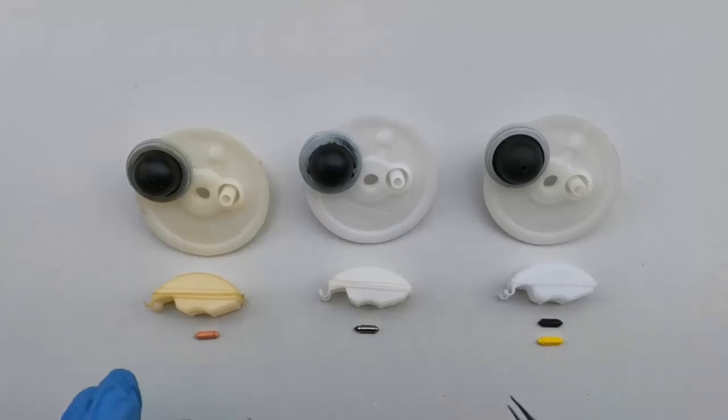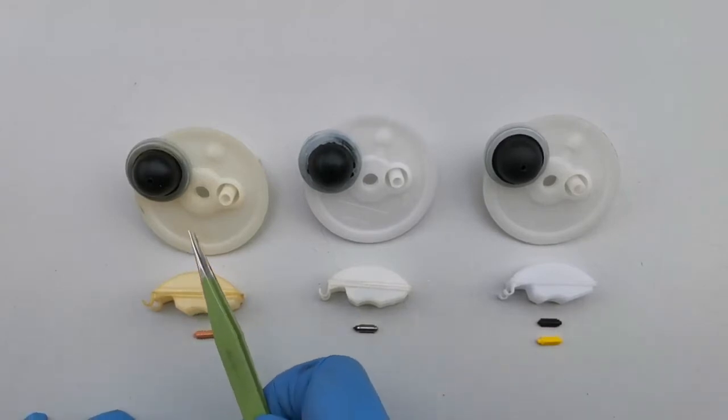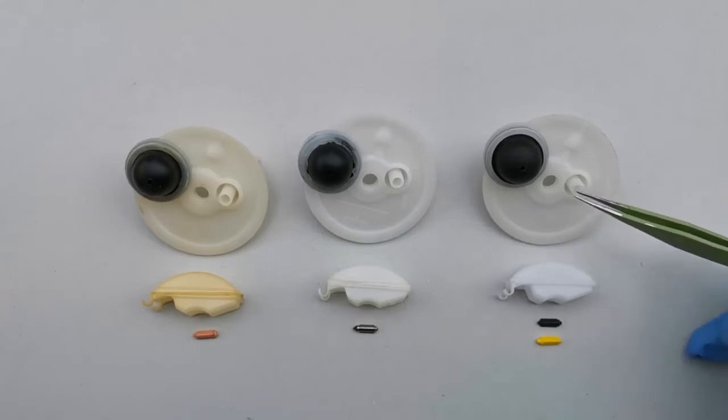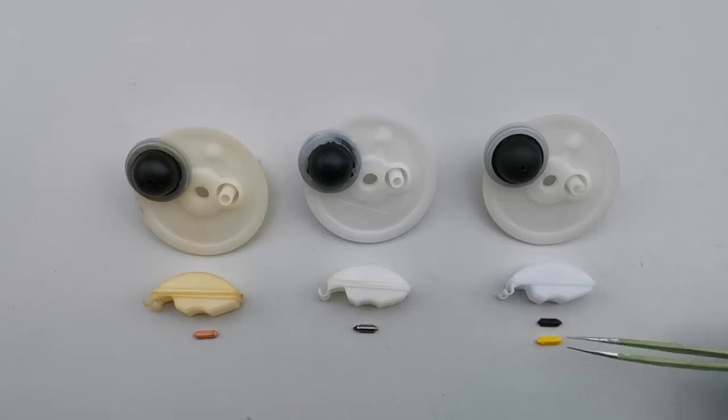Here we have three different primer caps, three different floats, and needle bulbs. This one is the original genuine Victor primer cap, float, and needle bulb. This one is ours — primer cap, float, and needle bulb. And this is another aftermarket primer cap with two types of needle bulb: black and yellow plastics. Today I'm going to show you the difference between these three primer caps and what the problems are.